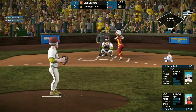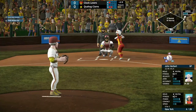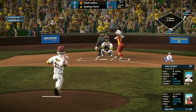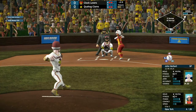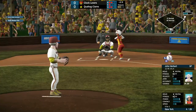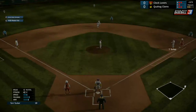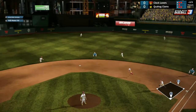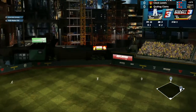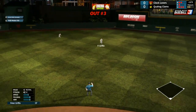New York coming up, 0 for 1 right now. She takes ball one low and inside. Ball two inside as well. Strike one. Tom drops the ball again — I don't think he knew it was coming. New York pops this one high to shallow center. Peter Griffin is there to make the catch, and that'll be the end of the inning.